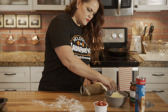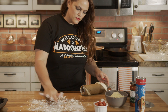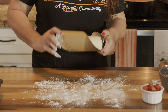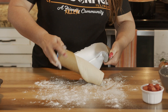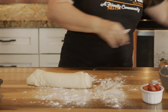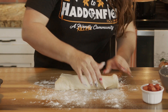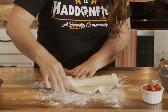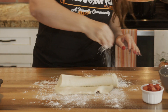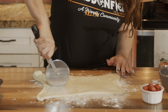Begin by dusting your work surface with some flour. Dump out your pizza dough onto it and roll it open into a rectangle. Using the cutting wheel, cut into six even pieces.